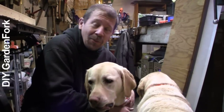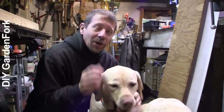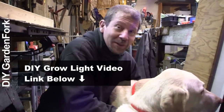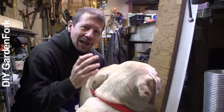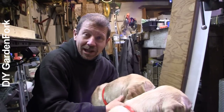We're in our workshop today. The Labradors are really restless, but I wanted to show you how to make a grow light stand for your homemade grow lights. This is a DIY grow light rig, or stand, or setup — whatever you want to call it.